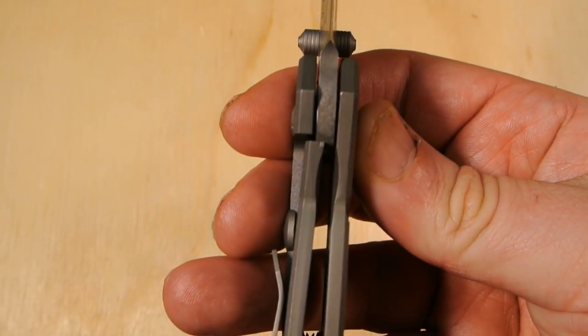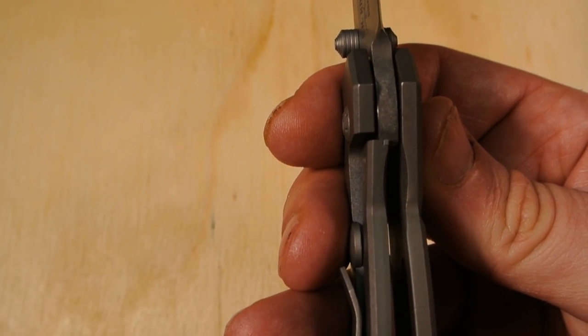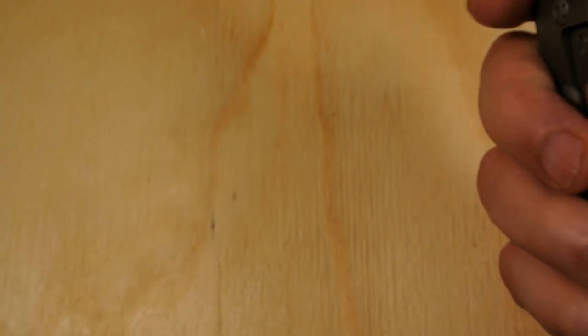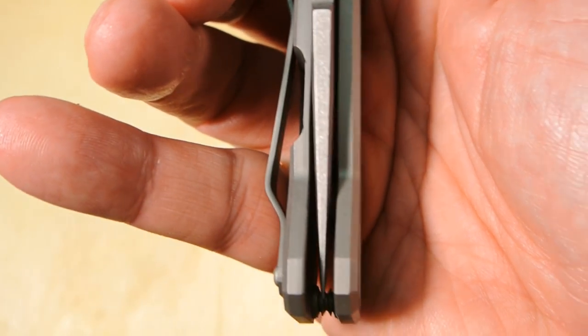Let's check the lockup — it's at about 30 percent. Let's close it. And the centering looks like it's about dead on.